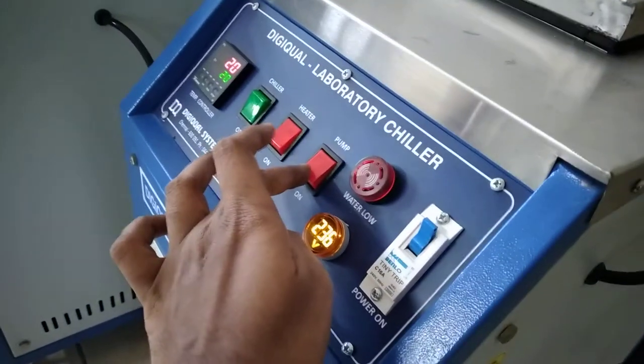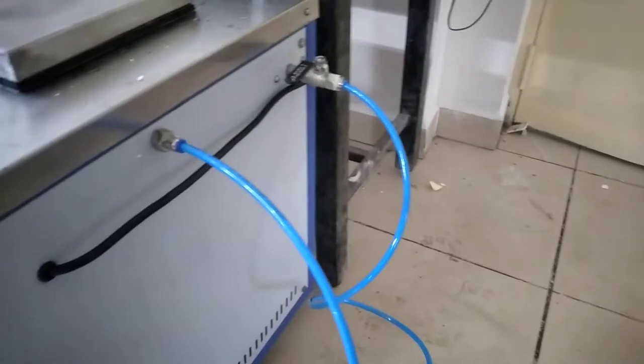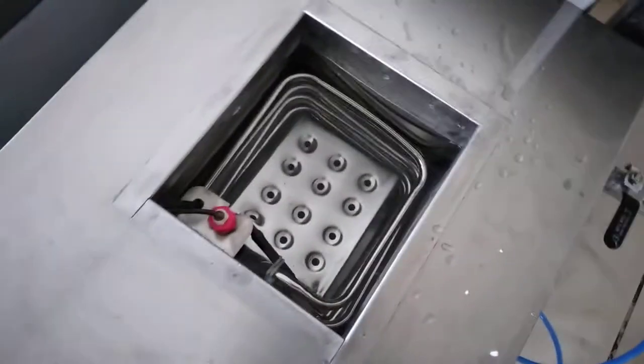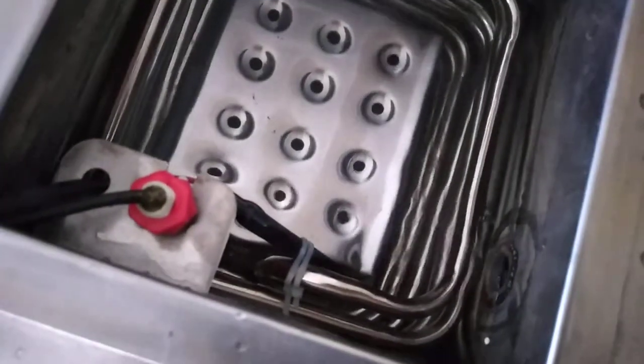Now we are going to switch on the pump. The water is recirculating now. We need to open the ball valve. So the water is recirculating — you can see the water flow inside.